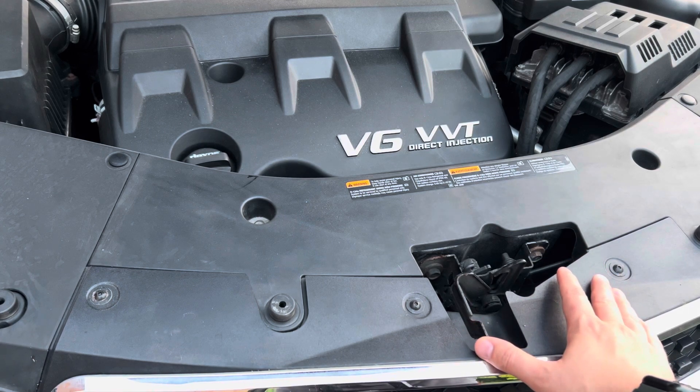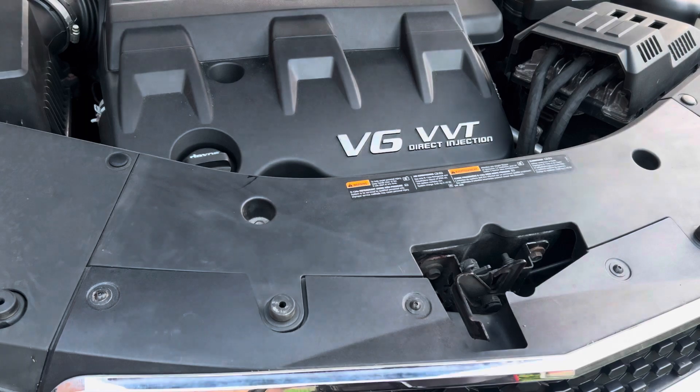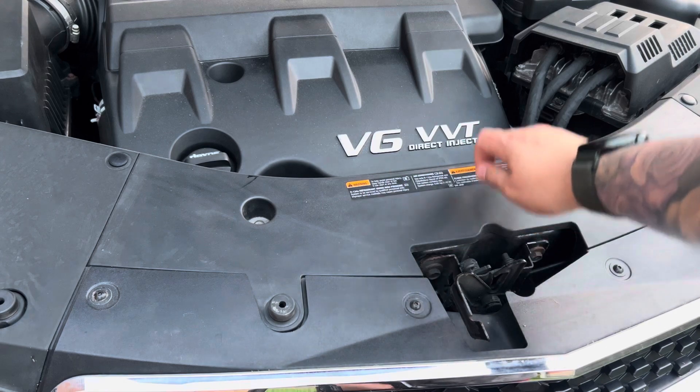Each hood will be a little bit different. This vehicle has hydraulic hinges so it holds the hood up on its own. Sometimes you'll have a pole located in the middle that connects to hold the hood up.